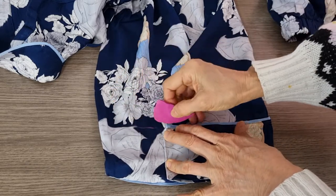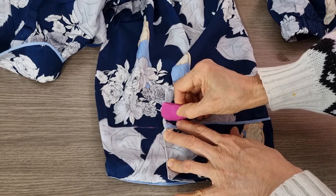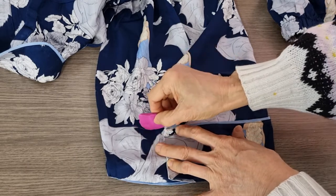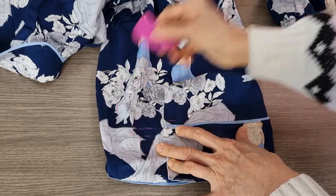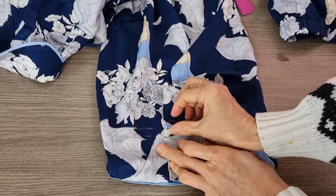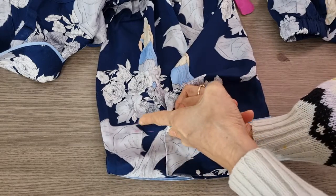We cut from the middle line up one centimeter. And then from the middle line, we cut down one centimeter for sewing. After we sew both of them, they will meet at this line.